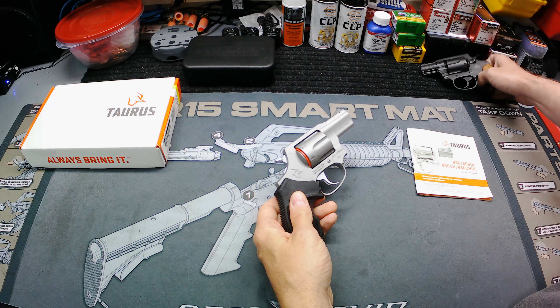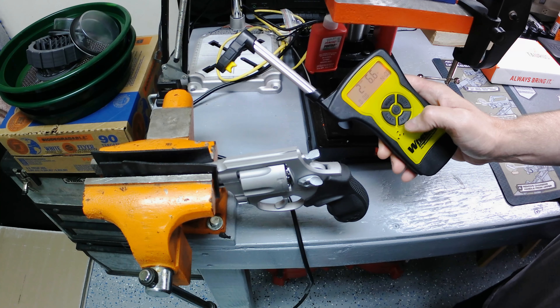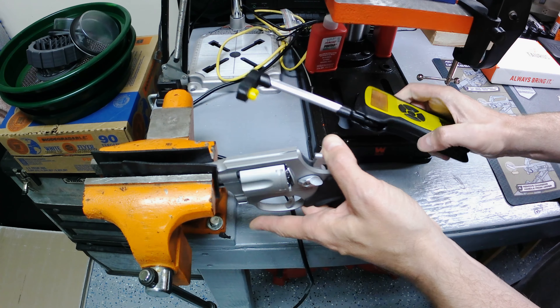They had this one and they had a black finish version, but I went with the stainless since we already had the black one. I think that's a pretty good looking little revolver. As far as the trigger — single action feels really nice, double action is of course really heavy but nice and smooth all the way back. Single action is really nice. Let's get a weight on it real quick.